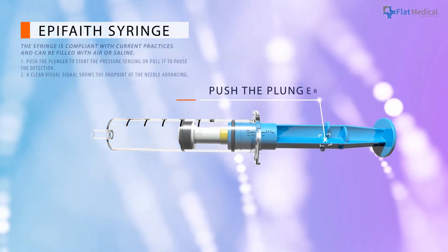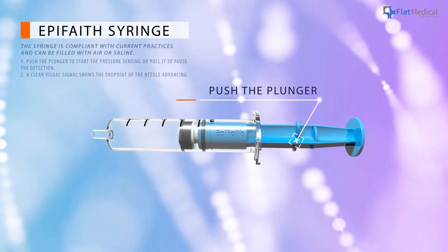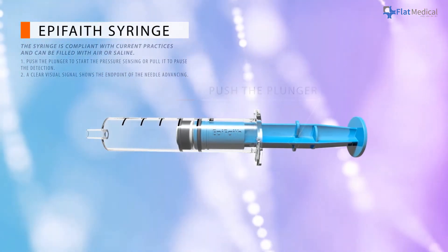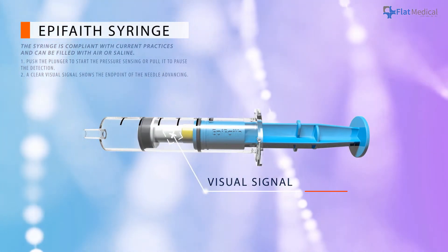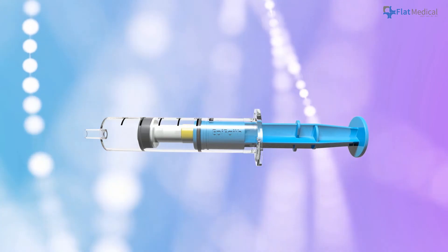Only a single step is required to start or pause the detection. A clear visual signal will show the happening of loss of resistance that can help physicians to realize the endpoint of needle advancing.